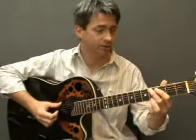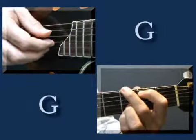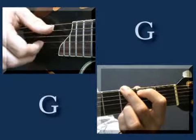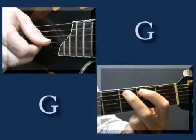And then back to the G chord. Start with the low E string, then the top three, the D string, top three, low E string, top three strings. And then play the second fret, third fret.